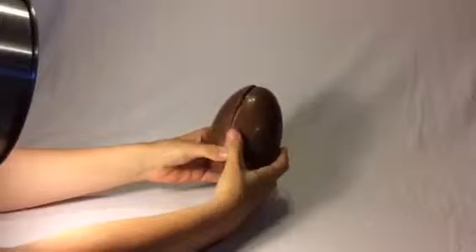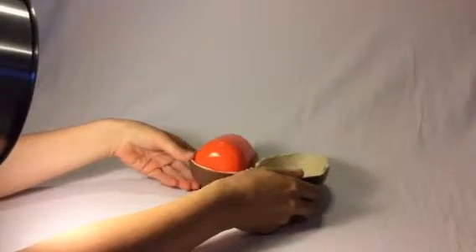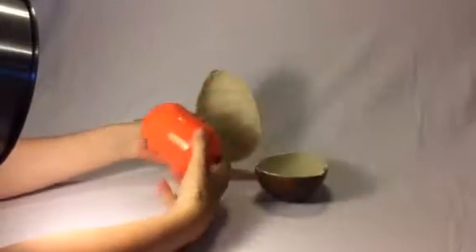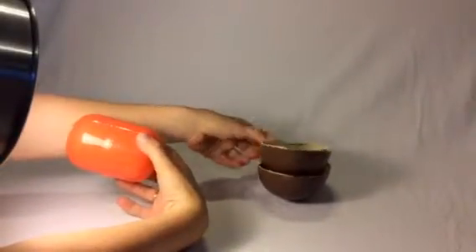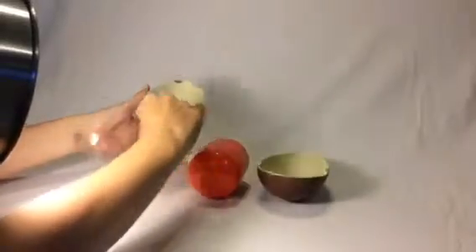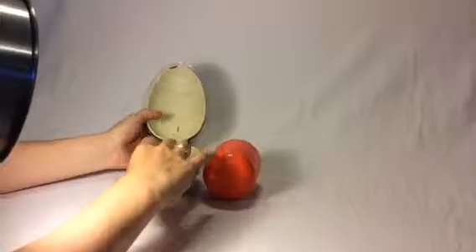We get the chocolate open — oh there it is! Now that is big and very bright orange. I wonder what could be in there. We'll put the chocolate back in the plastic case and save that for later — yum yum yum!